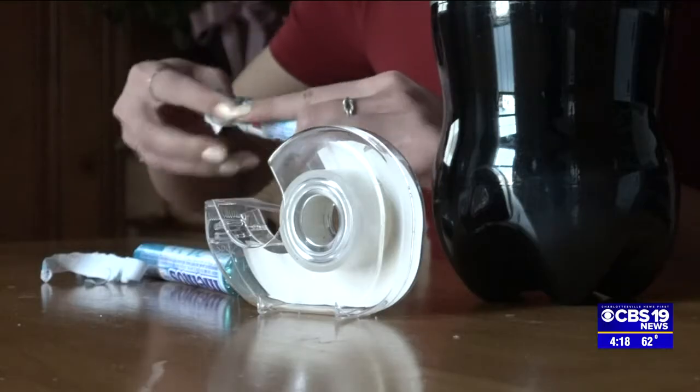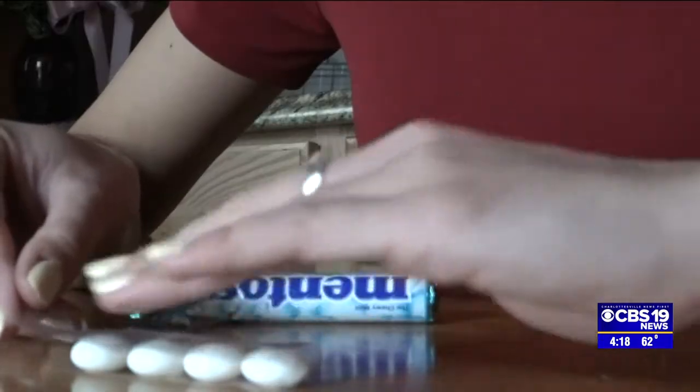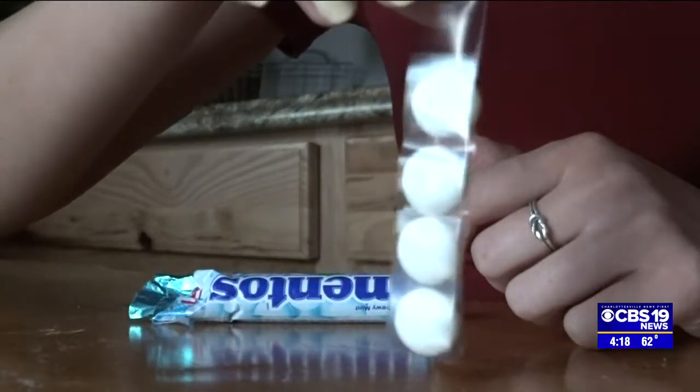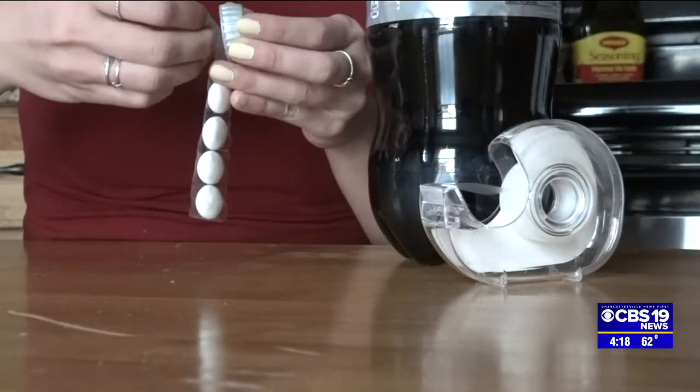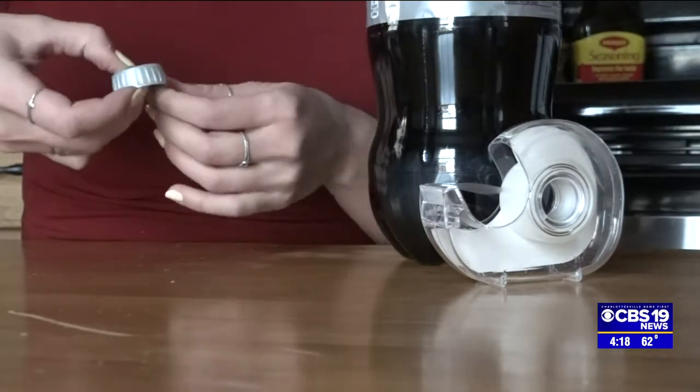Let's get started. First, open the Mentos and get a long piece of tape. Tape about four Mentos in a line and leave some tape at the end. Use this tape at the end to stick the Mentos to the Diet Coke cap. I also reinforced it with a second piece of tape so the Mentos wouldn't fall into the soda.